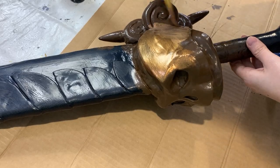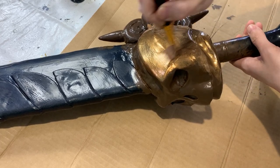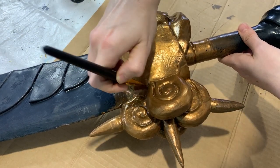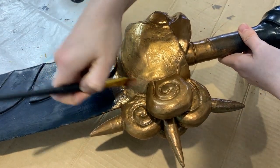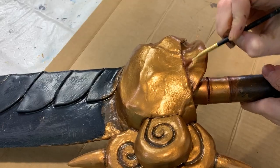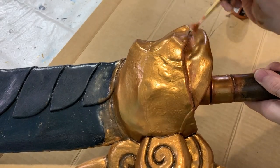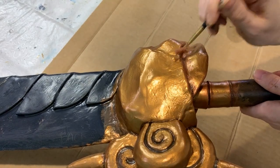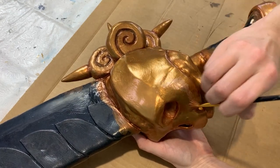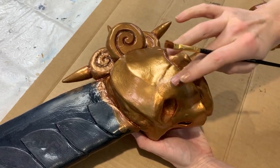For the bronze coppery gold sections of the sword — the skull and the pommel — I mixed up my own pinkish gold color using a mixture of copper and gold Plaid FX paints and base coated all of them using a dark brown color. I then added a little bit of extra dimension using the darker copper Plaid FX paints in the gaps and creases, and then added a little bit of highlighting using the brighter gold color around the cheekbones to really make them pop.